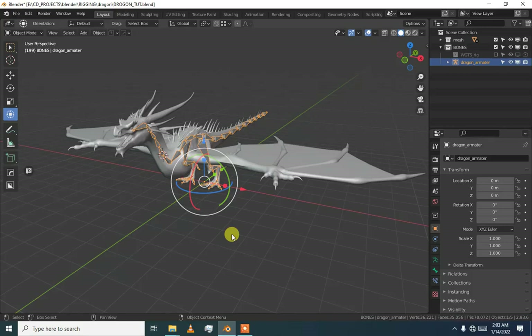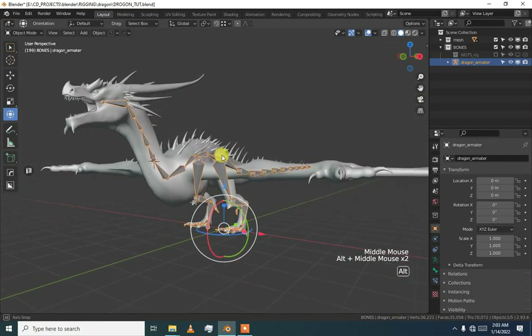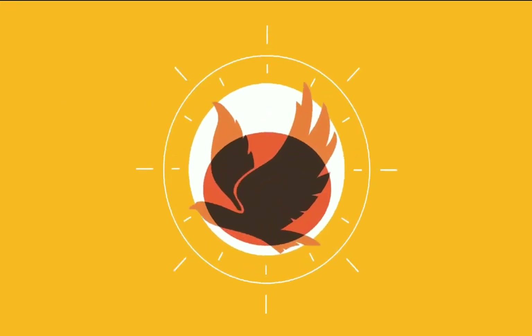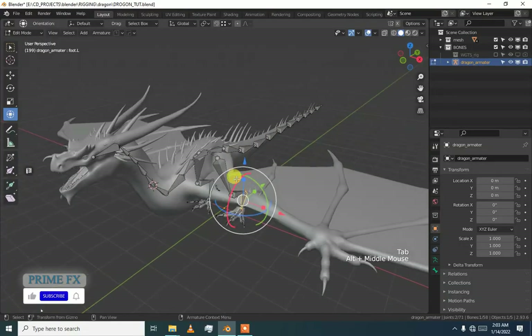Hey there, welcome back. In the last video we added paws to the legs of our dragon rig. Now we are going to add wings to our dragon rig. Go to edit mode of the armature.